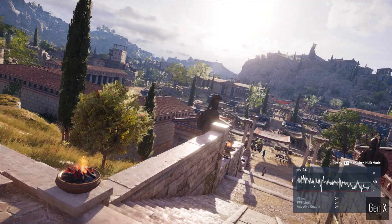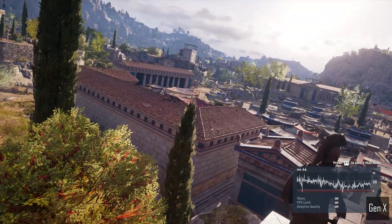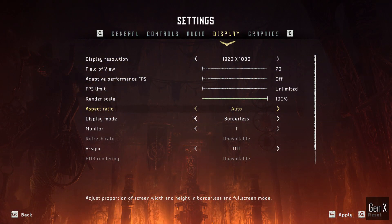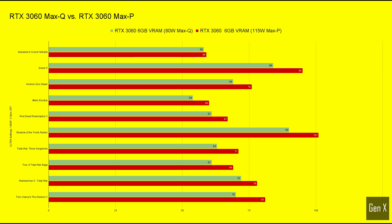The test setup is just like always: measured with the game's built-in benchmark tool at 1080p ultra settings with V-Sync disabled, and tested with the laptop's native screen. Let's start with the 3060 series and compare the lower wattage GPU inside the Zephyrus G15 with the ROG Strix G17 that houses the 115 watt version.